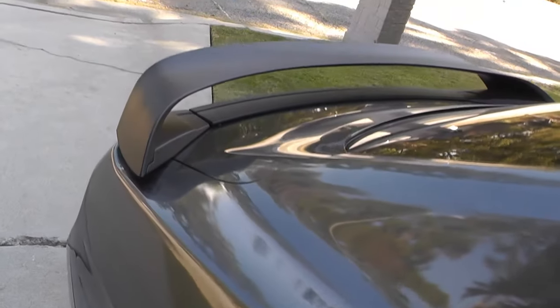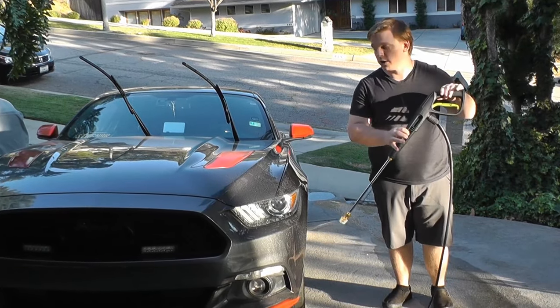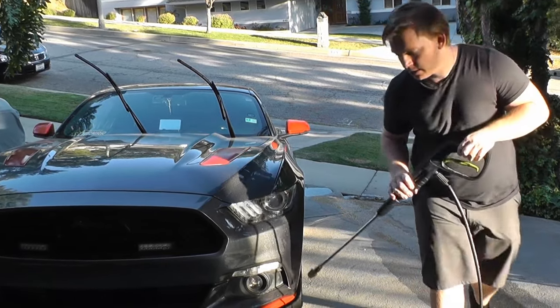The first thing you want to do is rinse the car off thoroughly with a pressure washer to get basic levels of dirt off.